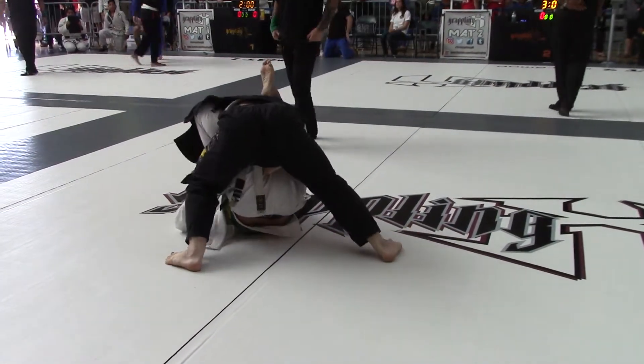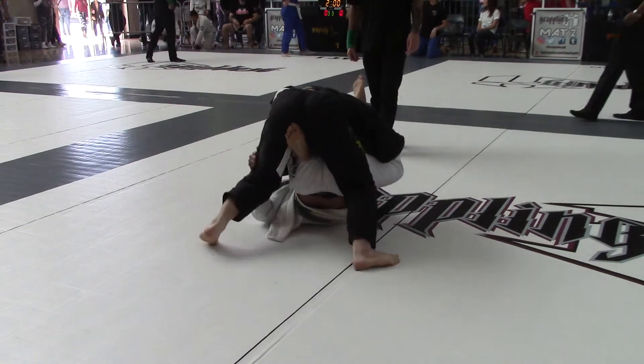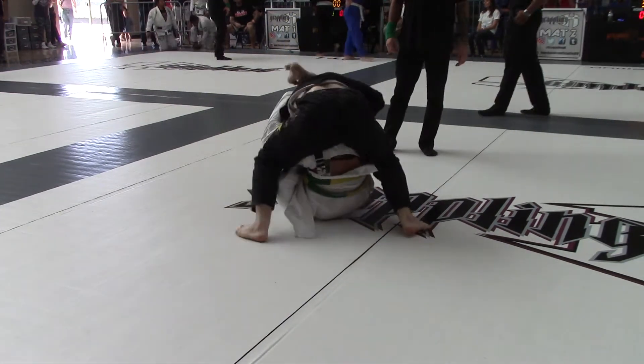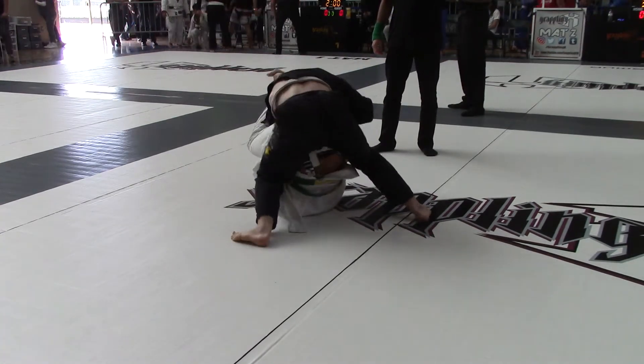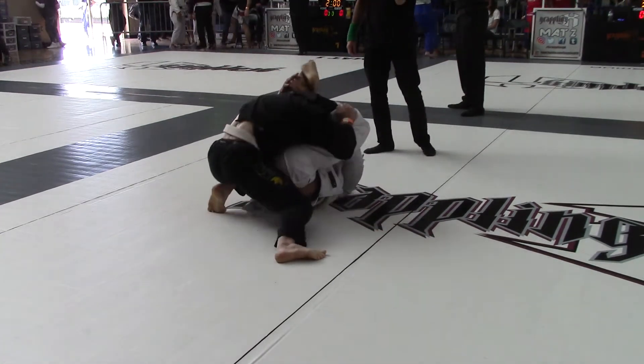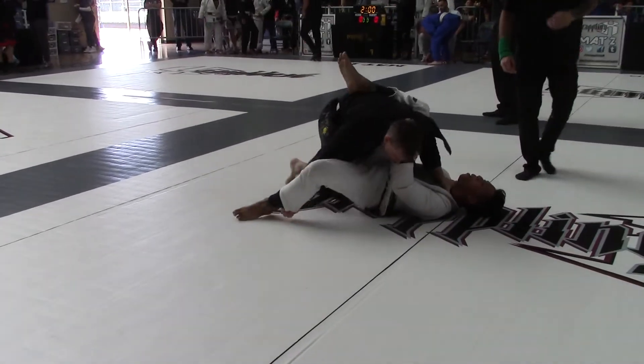Watch your face, watch your face. 15 to 17 right now — good move. Stay heavy, Evan. Get your head out of there. Get your head out. Good, get your head out there. Good.